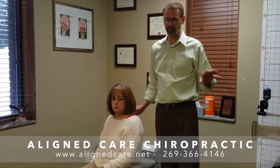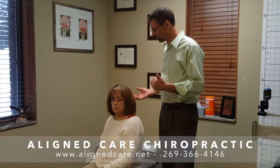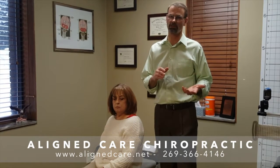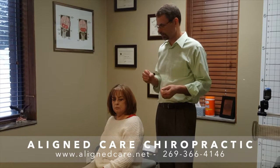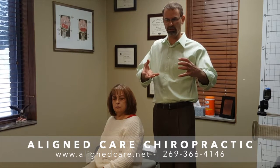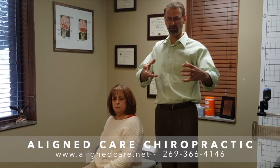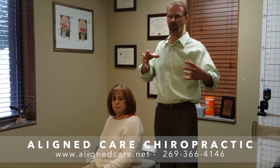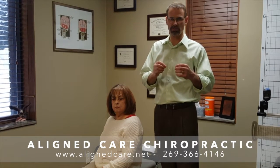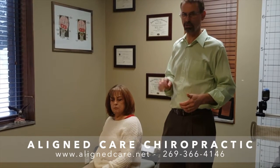Now I've analyzed the posture, written it down, and I know how I'm going to adjust the individual. The next thing I'm going to do is lay them down on the table — on their left side or right side, and sometimes I'll flip them over. What I'm doing is laying them down in mirror imaging, which is exactly opposite of their misalignment, to cause it to open up. Where there's compression, I want to open that up, and it brings everything to tension. So when I adjust them, things release that much easier. It's very low force and very comfortable for the patient.